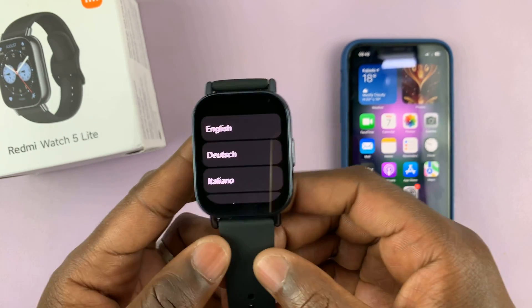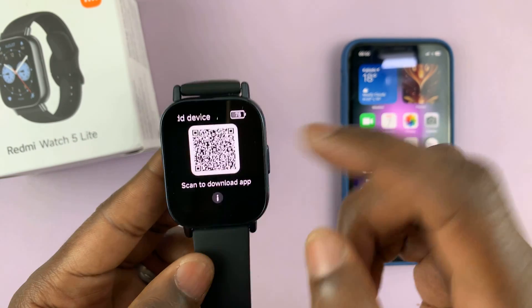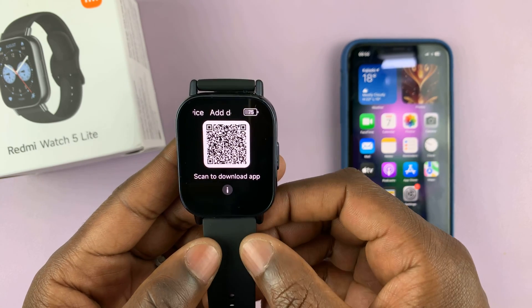The next thing you want to do is select your language. Mine is English, so I'll select English and you're going to be prompted to scan a QR code to download the app.